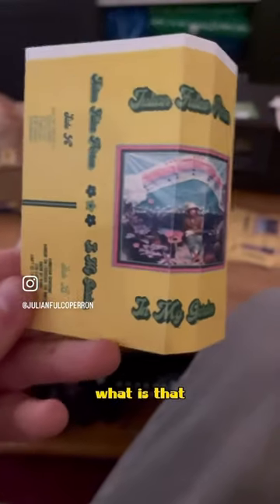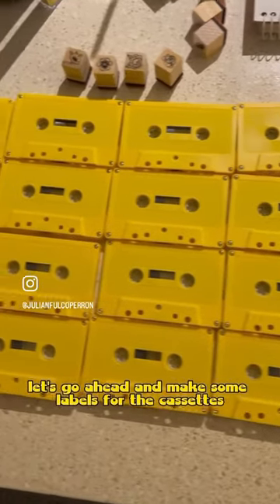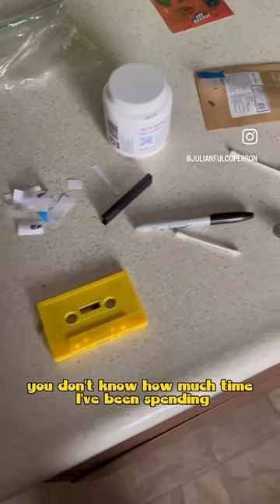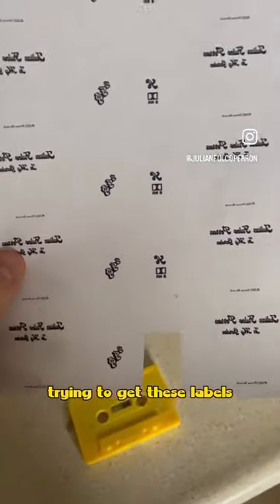Oh my god, what is that? All right, well let's go ahead and make some labels for the cassettes. I'm sure nothing could go wrong. You don't know how much time I've been spending trying to get these labels.